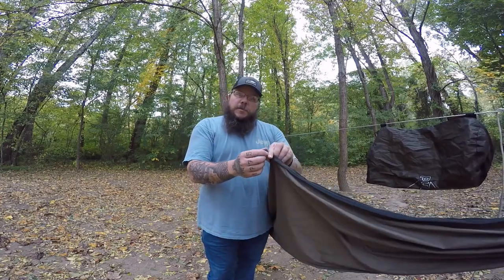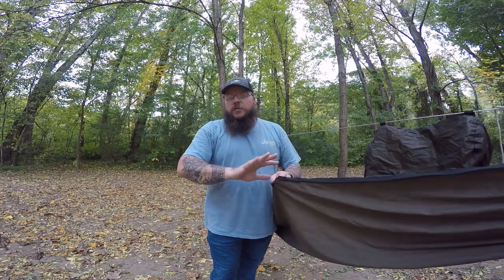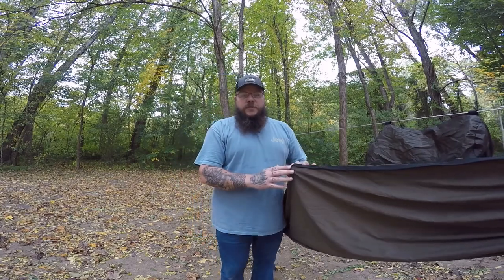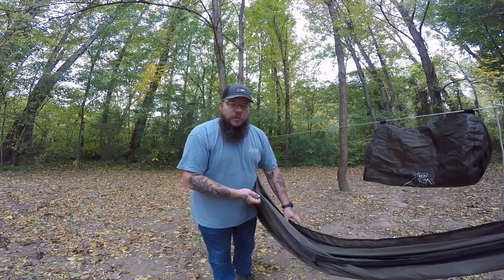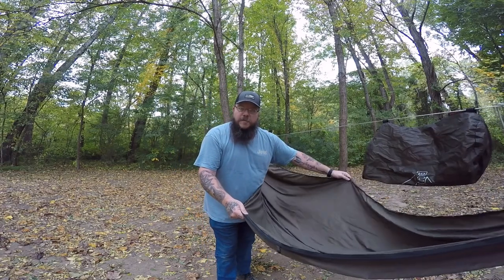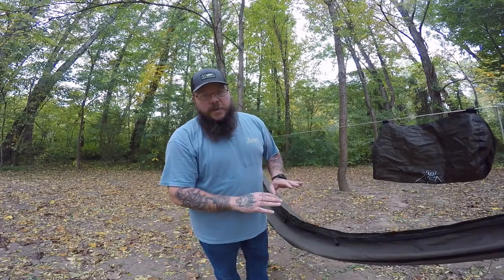Another feature already built into this hammock is these little clips along the side — these are for your underquilt. That's something we're going to be showing later in a totally different video. These little clips will clip into your underquilt and keep everything right to the bottom of your hammock.